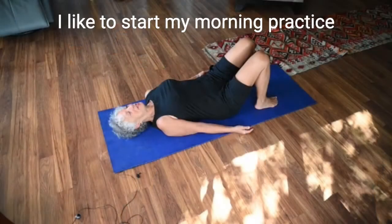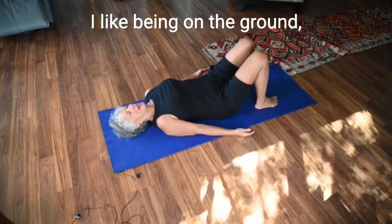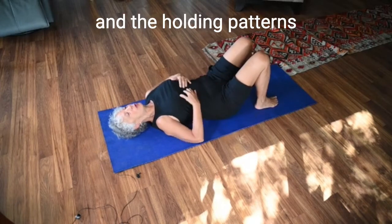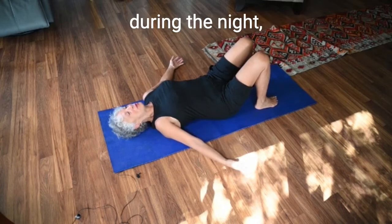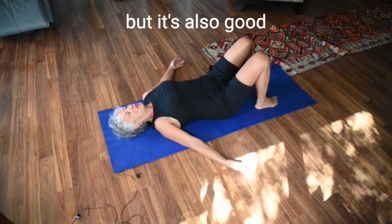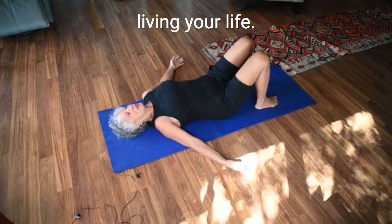I like to start my morning practice on the ground. I like being on the ground because I like to feel gravity doing the work of releasing the tension and the holding patterns that sometimes I accumulate during the night. We all get stiff and tight during the night. So this is a nice morning practice, but it's also good after you've been out in the day living your life.